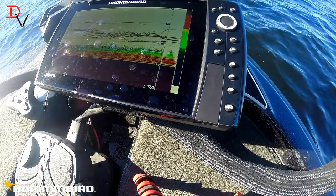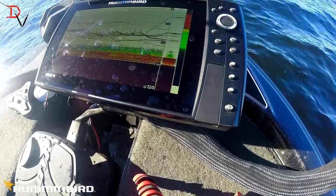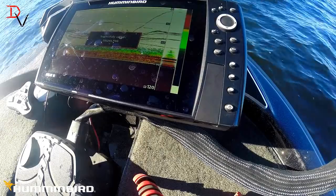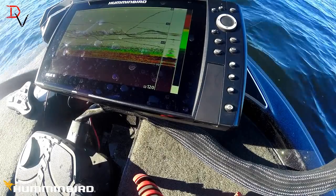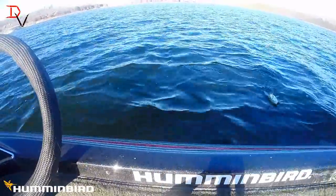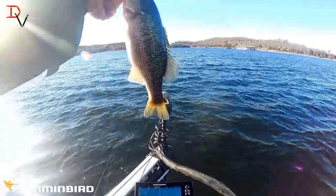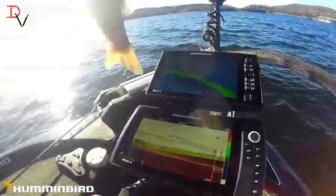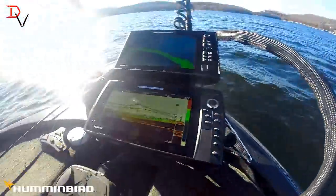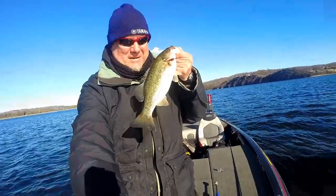There's one — there's one — got one on! Got one coming up. Got them! Kentucky spotted bass on Table Rock Lake. You can see right here where we were jigging — caught them, brought them up. I love catching these things, love catching them deep, man. It's a lot of fun.